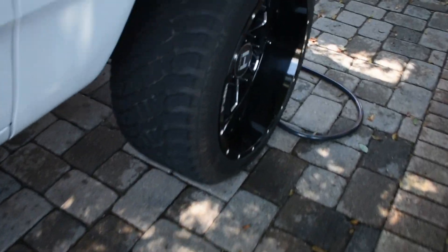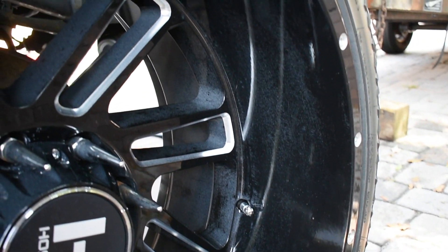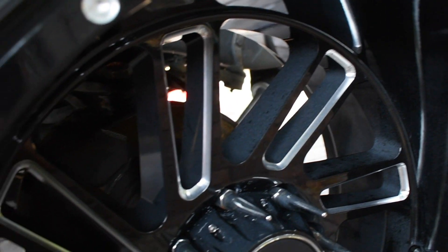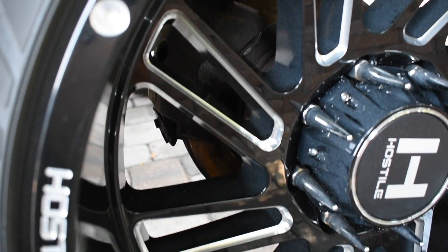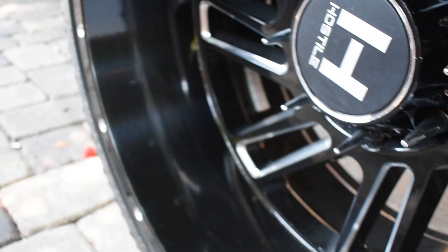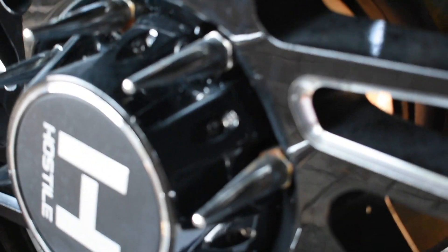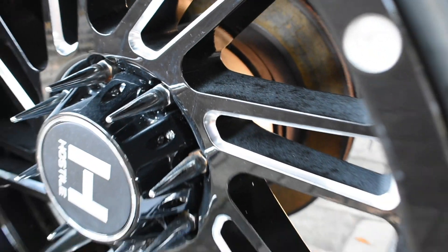I'll go ahead and show you the wheel I have left to do. You guys can see how bad it is — it's really bad. Let me show you from a different angle. It's really bad. And I'll show you the other wheels real quick.